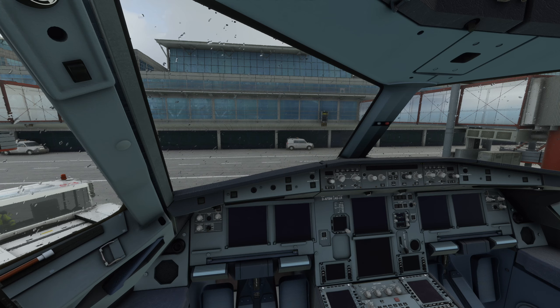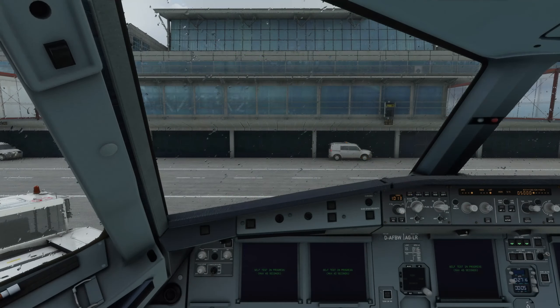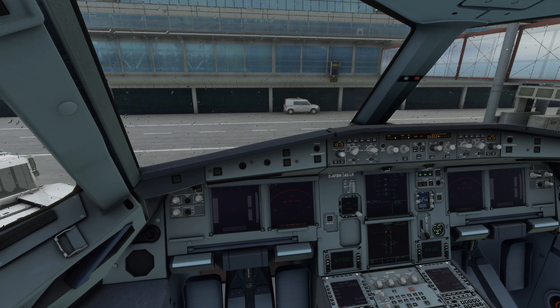Wir laden ein bisschen schlechtes Wetter in Hamburg, aber so ist es nun mal. Wir schalten den Flieger nichtsdestotrotz ein. Das Erste, was wir machen, wenn wir aufs Flugzeug kommen, ist erstmal den Strom einzuschalten, denn alle Computer und alle Systeme müssen erstmal mit Strom versorgt werden. Dazu fangen wir mit den Batterien an, schalten Batterie 1 und 2 ein und dann direkt danach die External Power. Jetzt ist das Flugzeug soweit mit Strom versorgt, alle Systeme fahren nach und nach hoch. Die Bildschirme gehen in einen Self-Test - 40 Sekunden lang testen die selbst, ob alles in Ordnung ist.